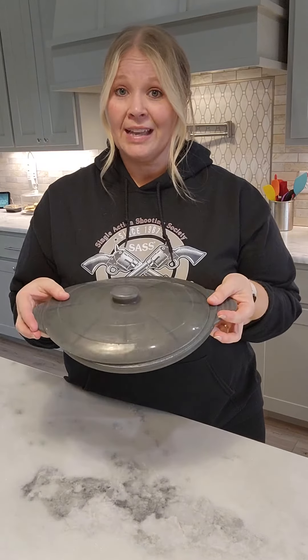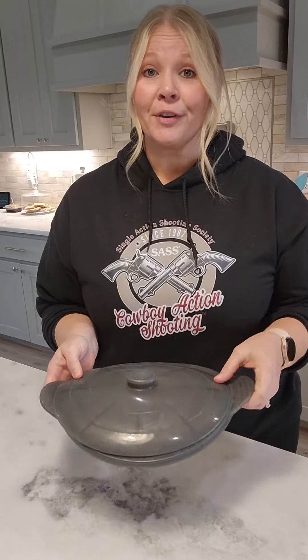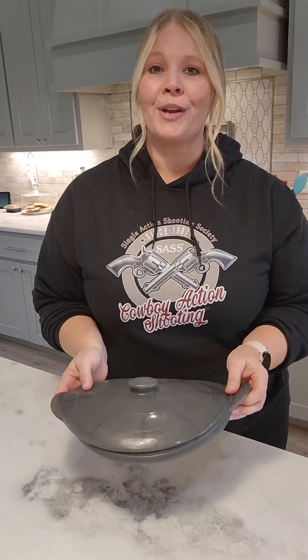Hi guys, I want to do a quick review for this collapsible microwave steamer. If you're like me, I was buying all kinds of those disposable steamer bags and I finally decided to just get one thing that I could reuse over and over and save myself a little money in the long run.